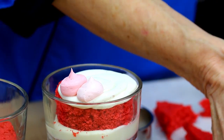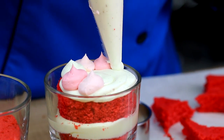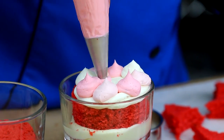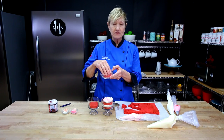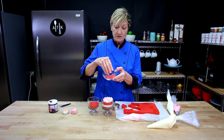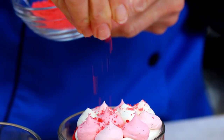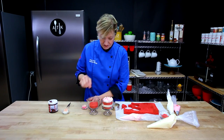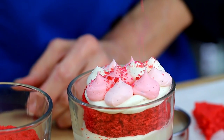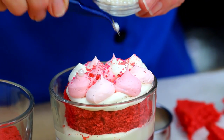So now I'm just alternating. This is the red velvet cake that I've dried out. You put it in the oven, crumble it up, and you have some nice garnish. I'm just going to sprinkle some of that on top because it makes it really pretty. And I have a few other decorations here — a little bit of garnish, some crunches, and some pearls that always make it look really pretty.